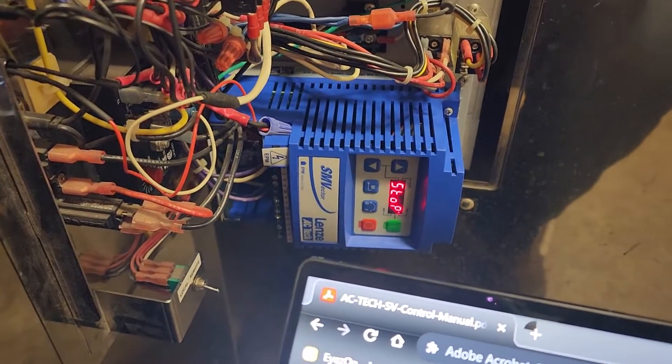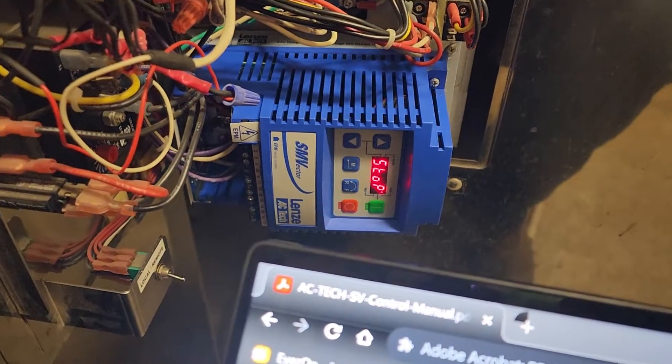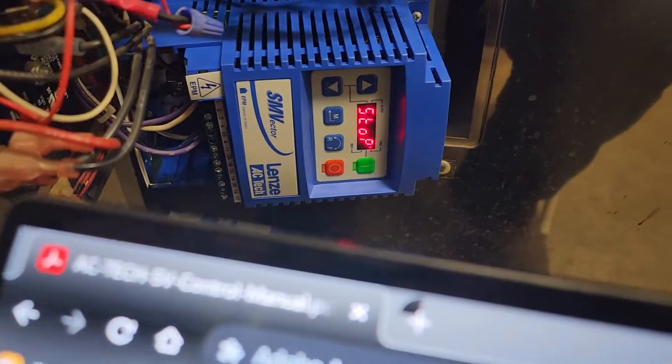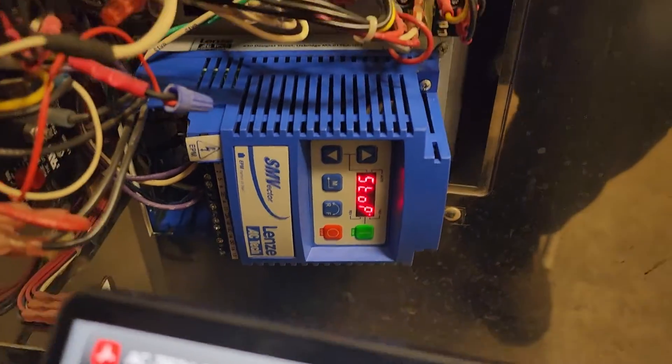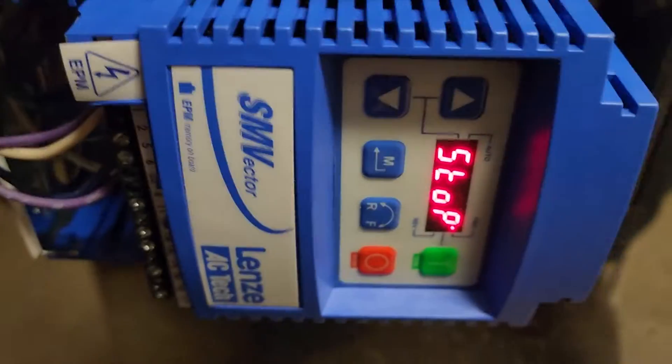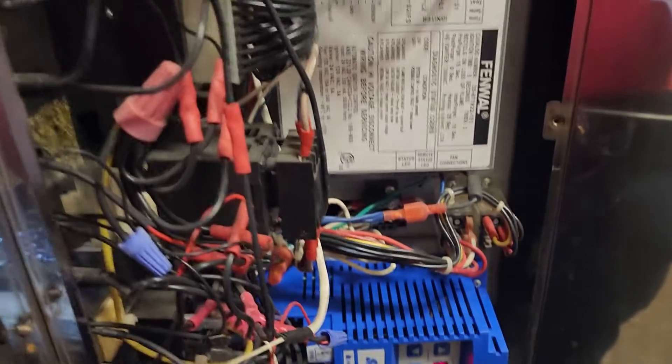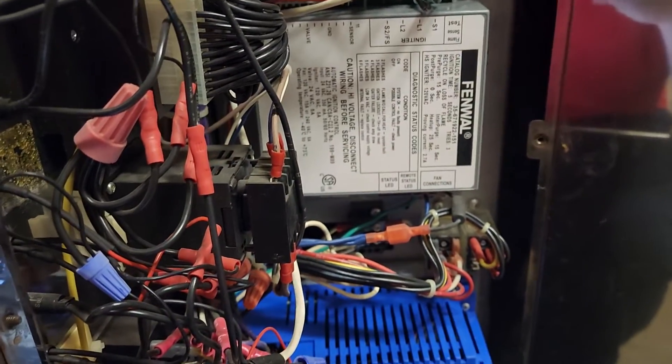What's up guys? I wanted to take a few minutes in this video to show you something about these little VFDs, these SMVLT inverters. You can see it right there. I'm sure some of you guys out there have fooled with these. This is a Camecus baller.